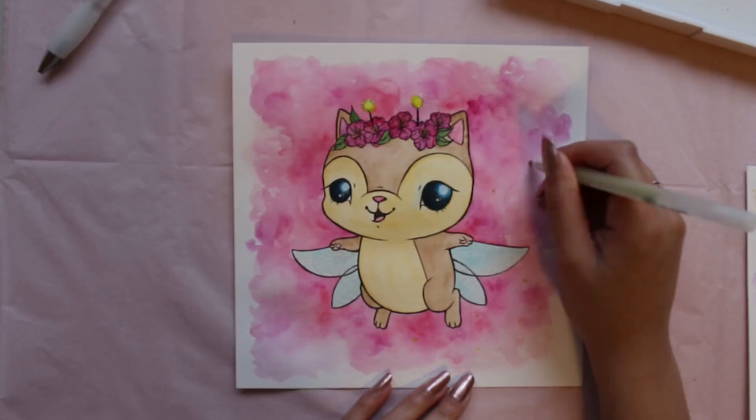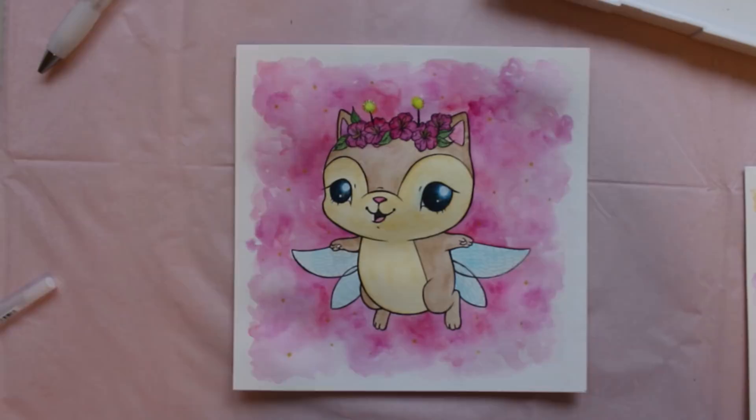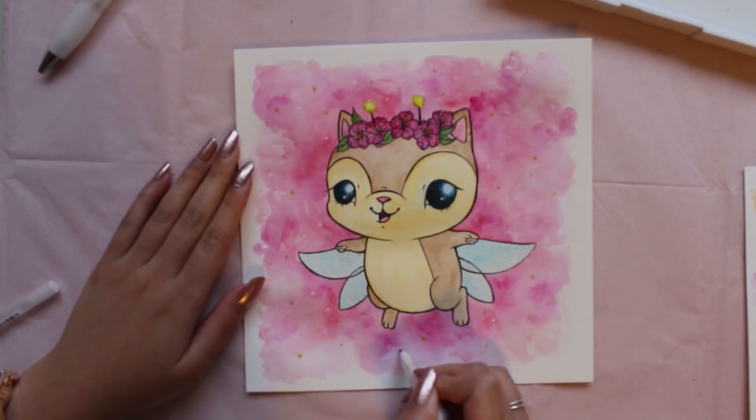The last detail that I will be adding with jelly rolls will be to the background. Using a white, yellow, and silver jelly roll, I'll be adding little stars and sparkles into the pink background.